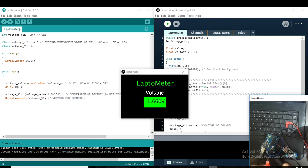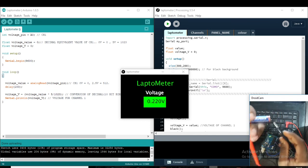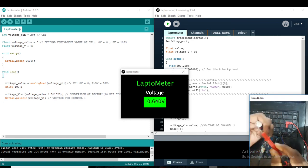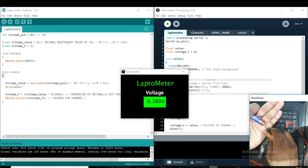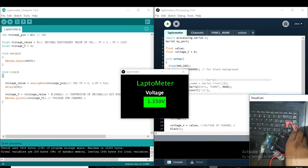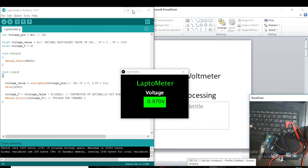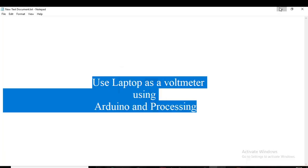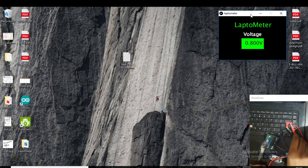By this method, we can measure any voltage. Suppose we have a battery — we can check the battery. The positive probe here and the negative here: the voltage reads 0.380 volt. We can measure voltage using our laptop, and we can also place this software on the desktop so that every time our port is ready, we can check our voltage.